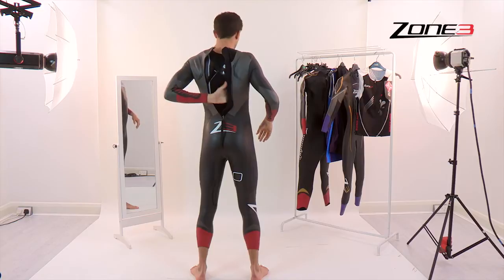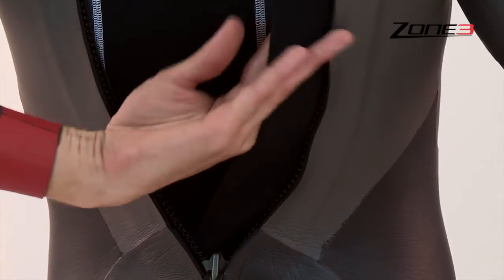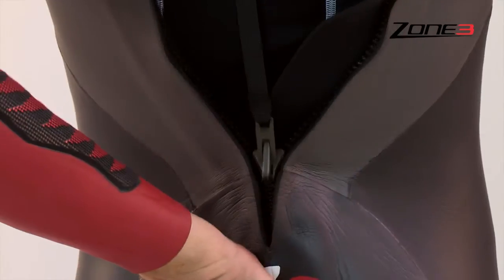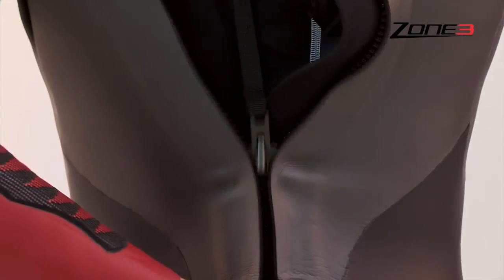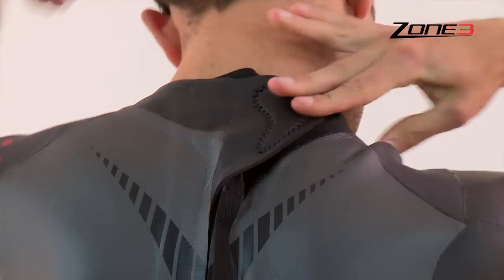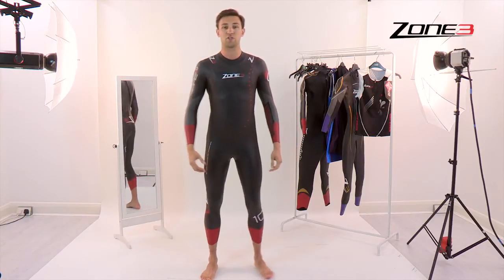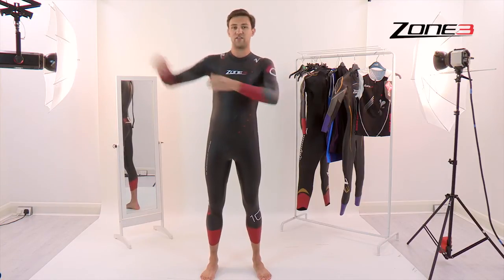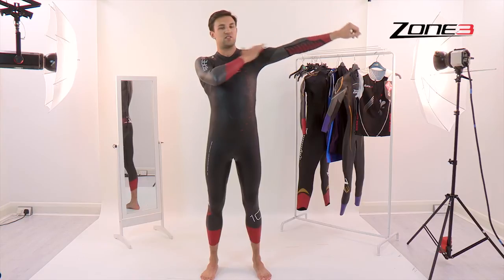Make sure the neck flat isn't tucked in. Then simply grab flat and pull in the upwards direction. It's then fastening with the velcro. And that's really the best way to get your wetsuit on — minimising any damage and ensuring that it's always tucked in nicely and well fitted in the right areas.